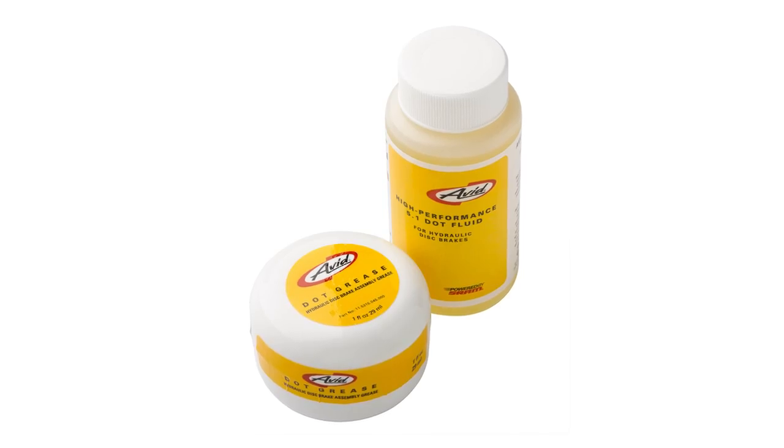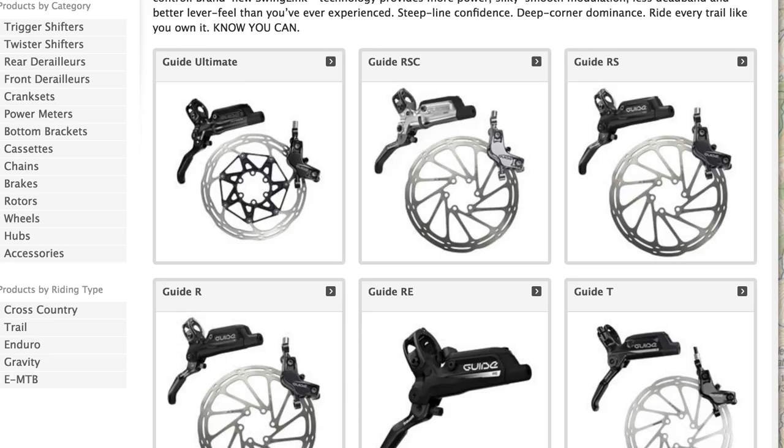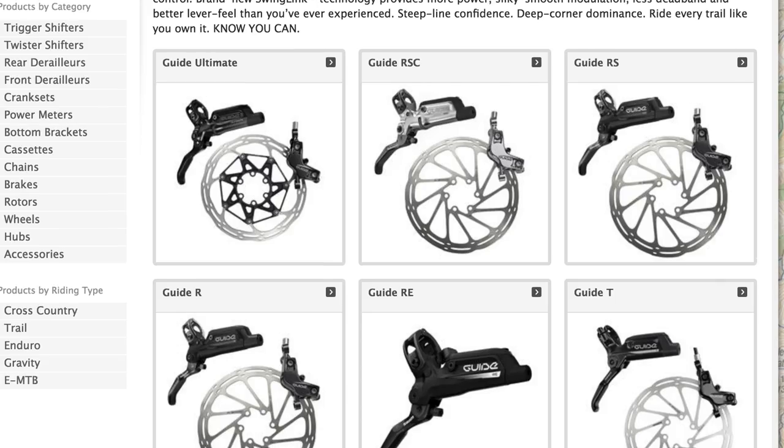DOT oil comes from the motoring industry — DOT stands for Department of Transportation — so it's a standard it has to adhere to for vehicle safety. The oil has to pass a certain boiling temperature and have characteristics meeting those strict standards. As a result it's a very cheap oil to use, which is really good, but it is very corrosive — bad for your bike frame if it gets on it, and bad for your skin.